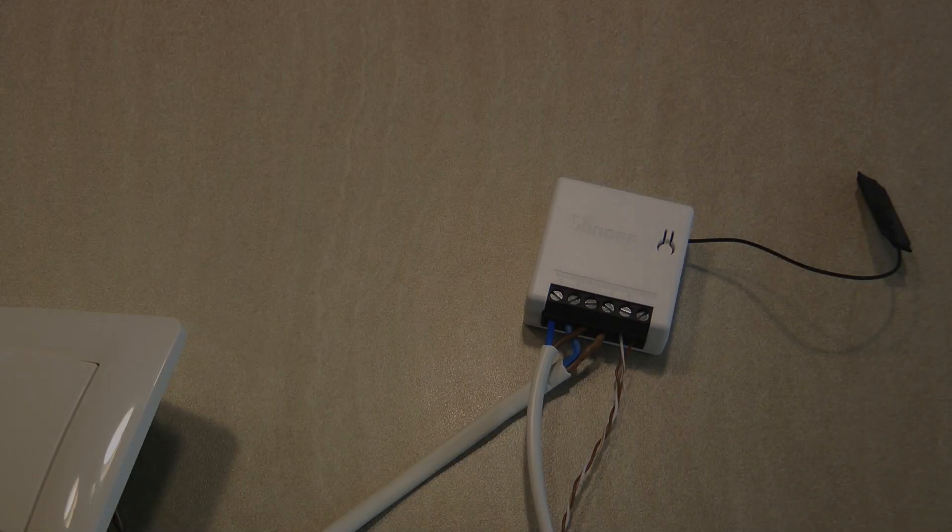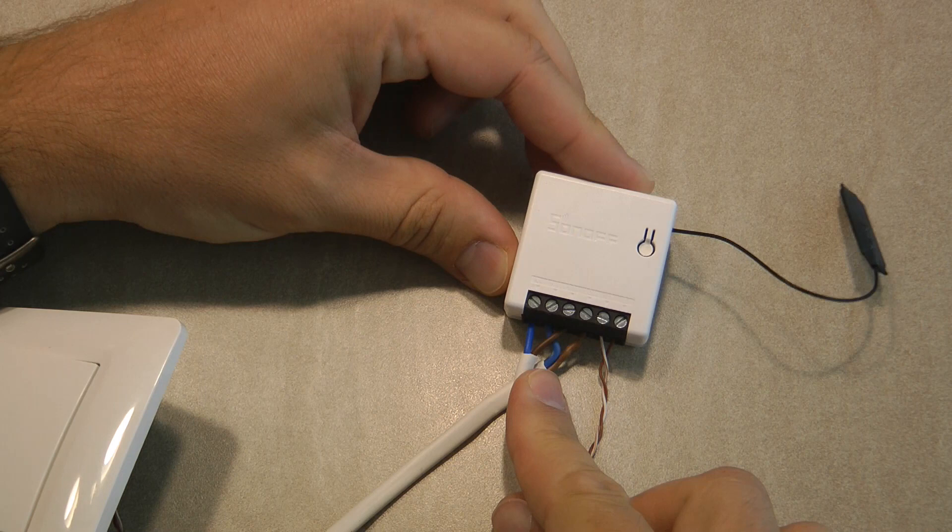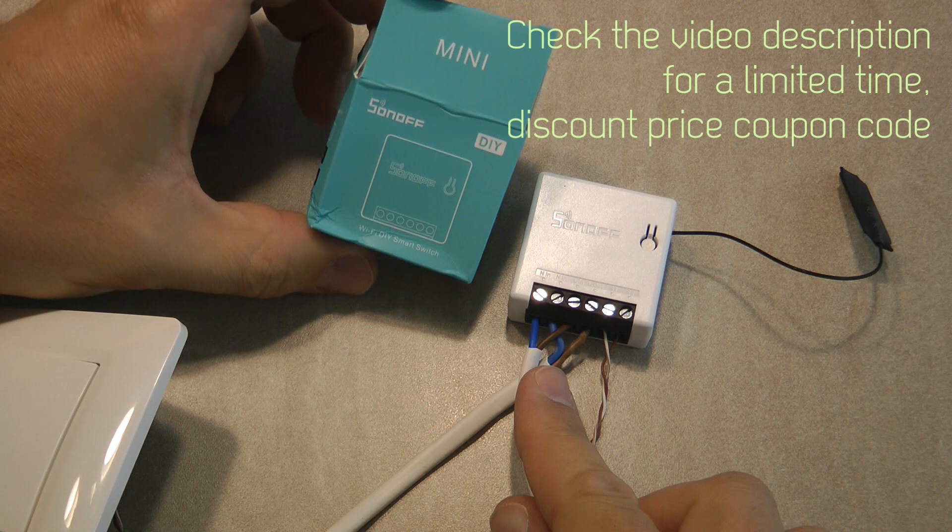Welcome to another video in my home automation series. Today we have another Sonoff product, supplied to me by ITID free of charge for this review. This is the Sonoff Mini, called the Sonoff Mini DIY.